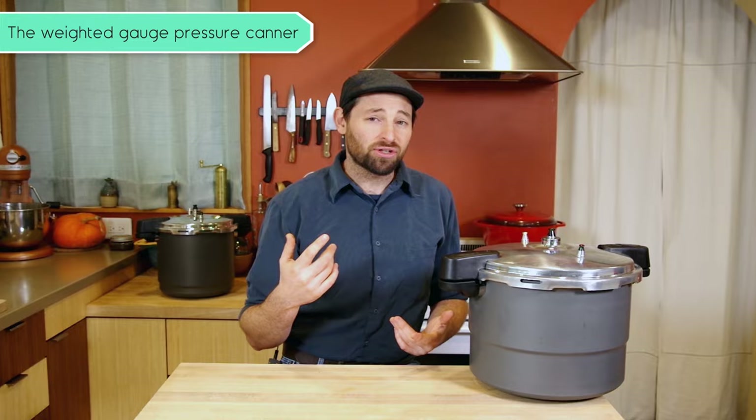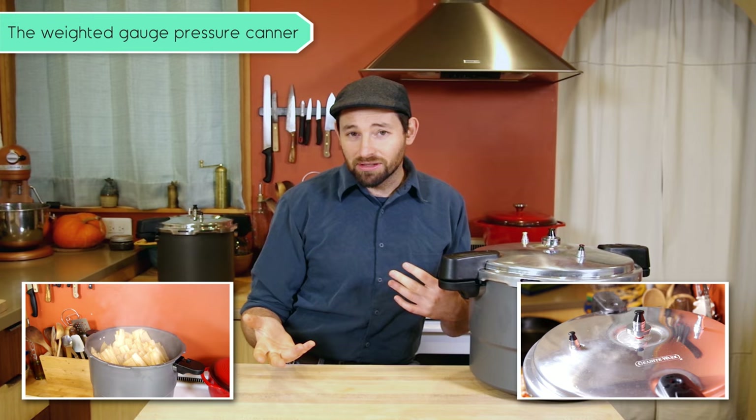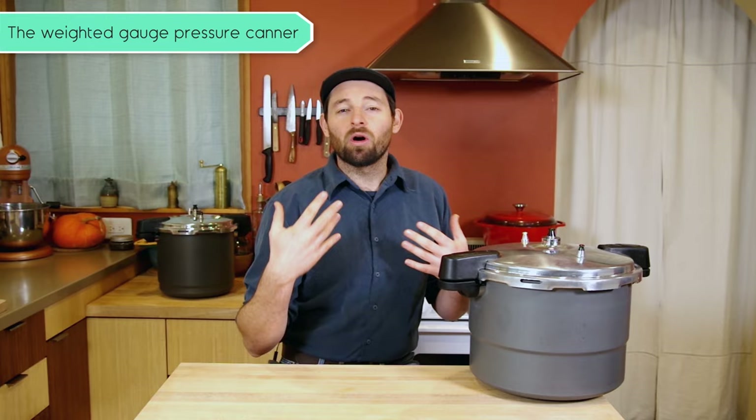This particular one is made by Graniteware. It's really cool because it can also be used as a pressure steamer and as a pressure cooker. Remember, not all pressure canners can be used as cookers, so make sure you check with manufacturers before you assume that you can.